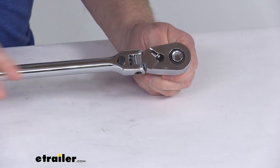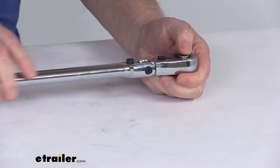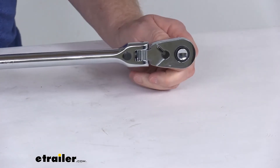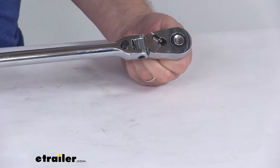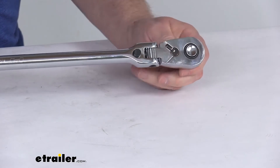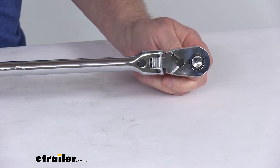As manufacturing has progressed and the space to work on your car has shrunk, ratchet tooth counts have gone higher. The higher the tooth count, the less the handle has to move to engage the next tooth. So in a tight situation, you'll be able to take things apart that you might not be able to with a ratchet that has a lower tooth count.